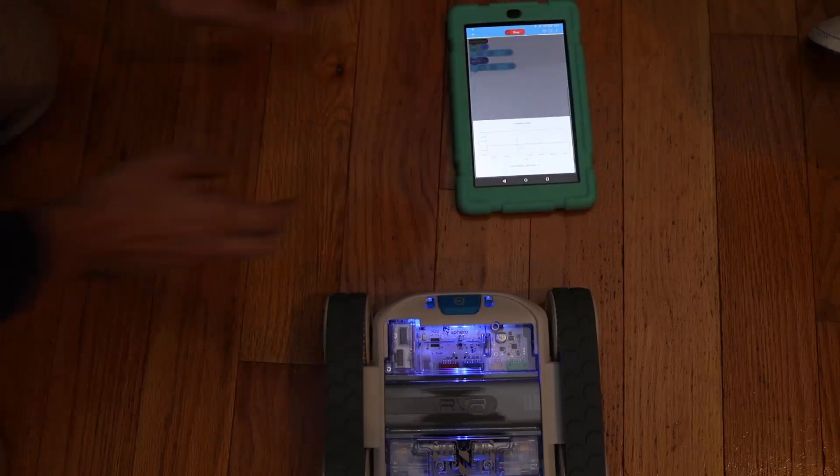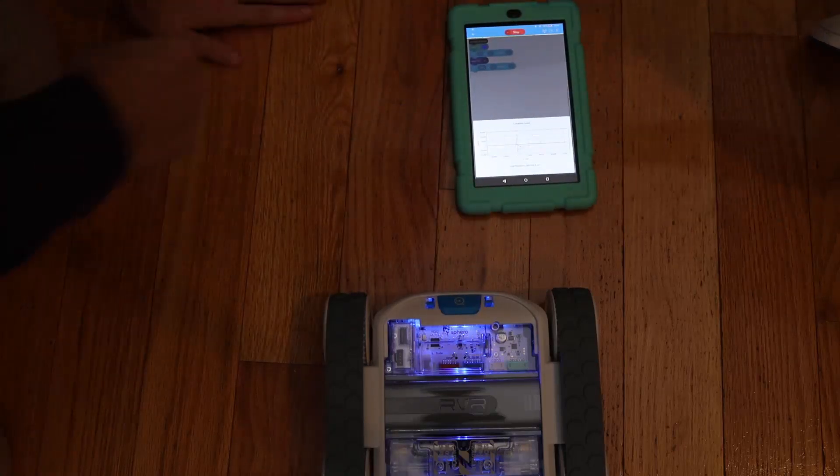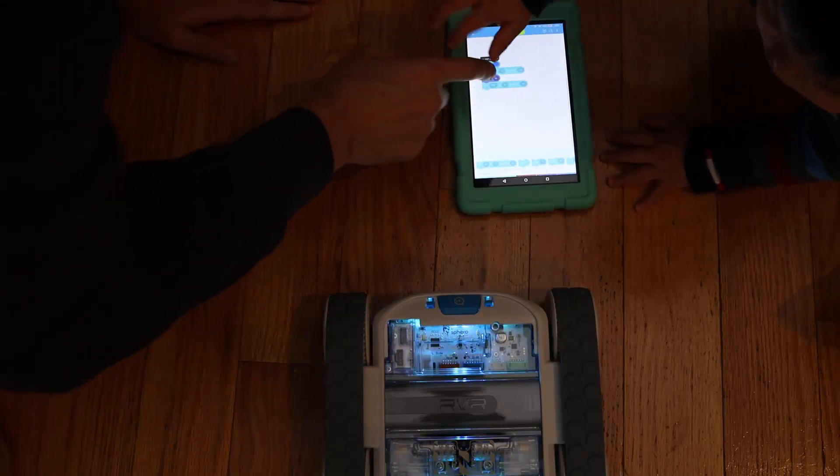It keeps track of its location. Why am I talking to the camera like the camera's two years old? Maybe the camera is two years old, actually. So let's see.